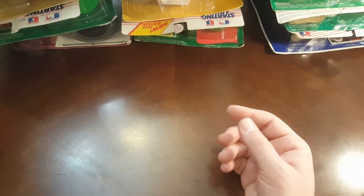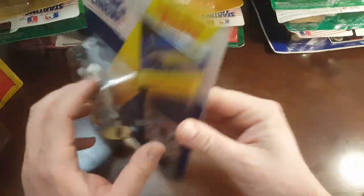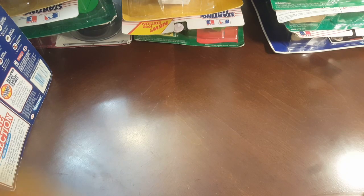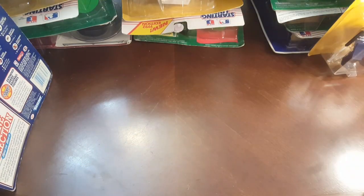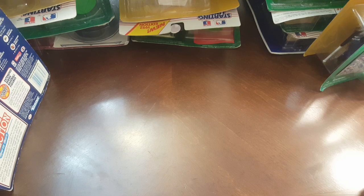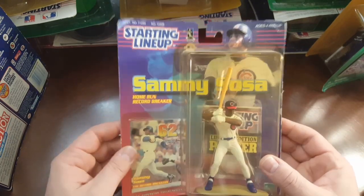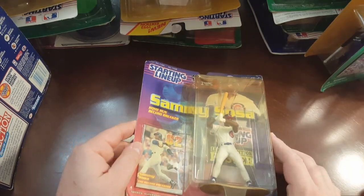Moving right along, we still have a handful left. Here's another Frank Thomas extended series, 92 again — so we saw that one already, this is a double. Another hockey one — this is Felix Potvin. He was a great player back in the day. Maple Leafs, 1995. I think this is a double of Joey Galloway — I think I saw this one already, so I won't bore you too long with that one. Double the Sammy Sosa, 1999 edition.